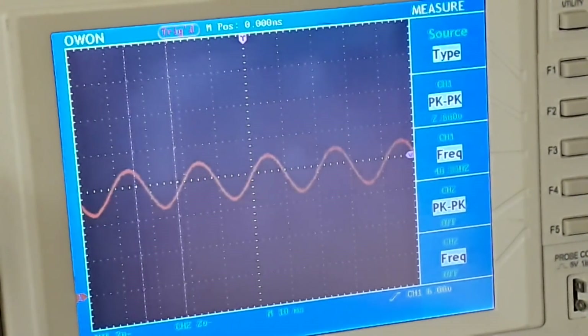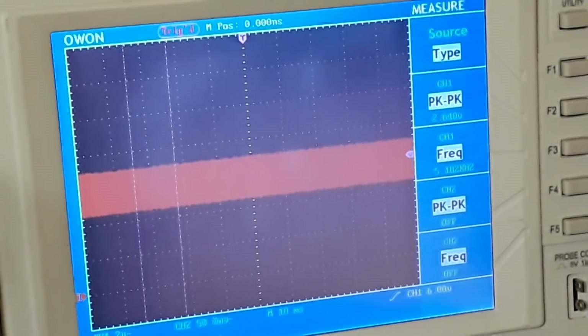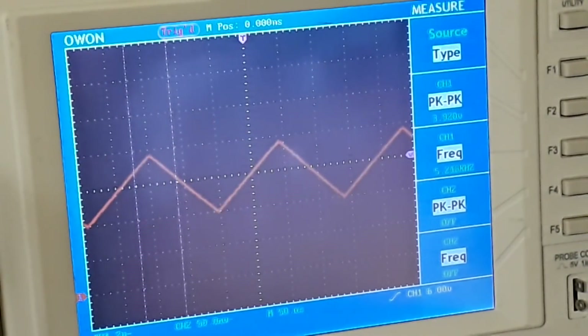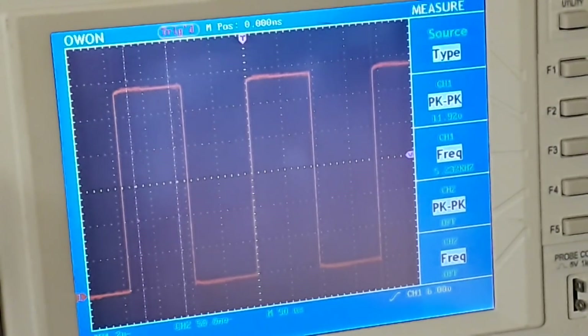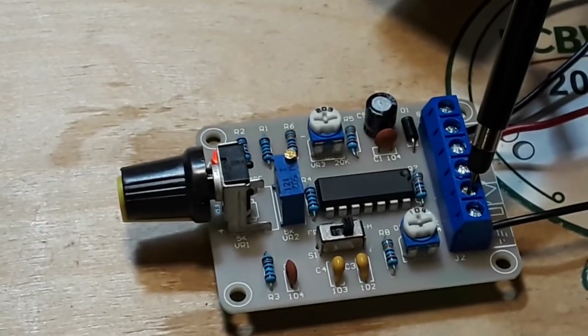The little switch on this board is frequency low and frequency high. So now we're at 460 hertz. Turn it all the way up and we're at 5 kilohertz on square. I thought it said it went up to 50 — doesn't matter. Like I said, you can always change the timing capacitor. So we have built ourselves a successful little signal generator.